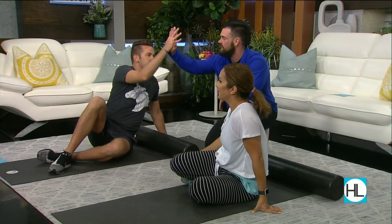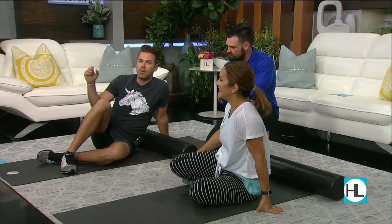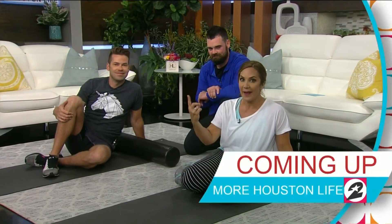That was awesome. I'm going to try this at home tonight as well. If you would like to connect with Shane, be sure to check out the segment on Houston Life's section of our website. There's more Houston Life right after this.